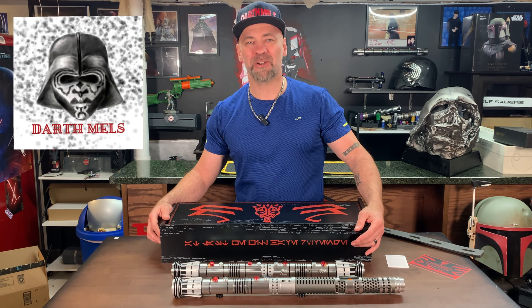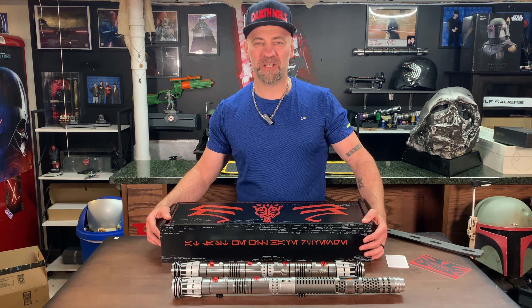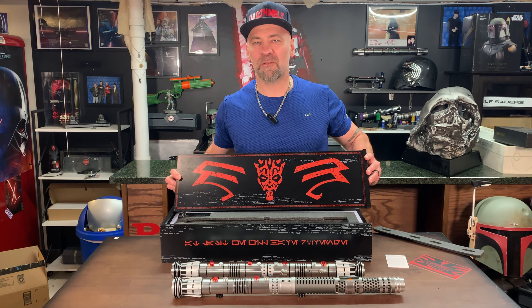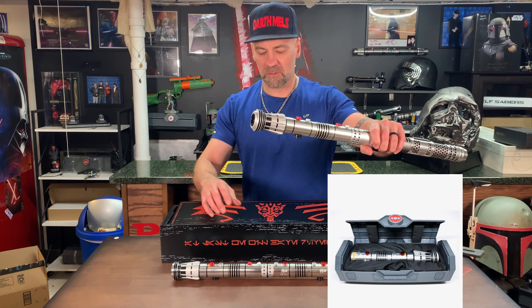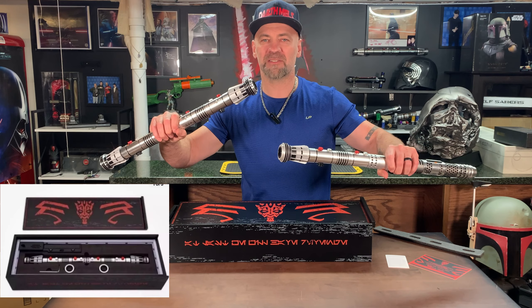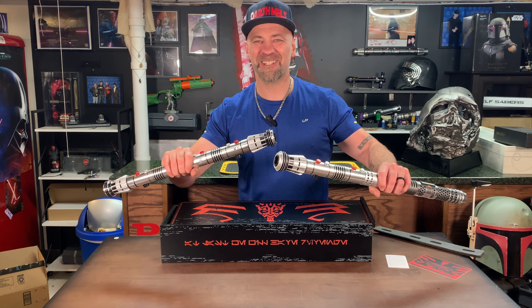Hey guys, Darth Melz here. Today we want to bring and share with you guys a comparison video. We already did the review on the Maul Phantom Menace 25th anniversary, but we want to compare the original Phantom Menace with the 25th anniversary Phantom Menace. So let's talk about the changes of these two sabers and let's get into it.